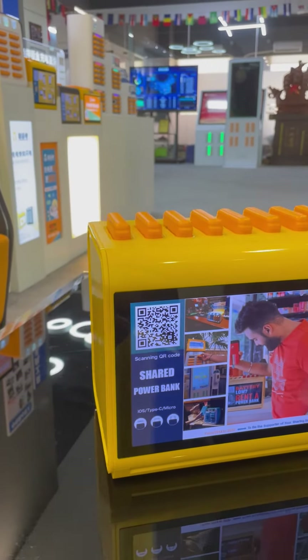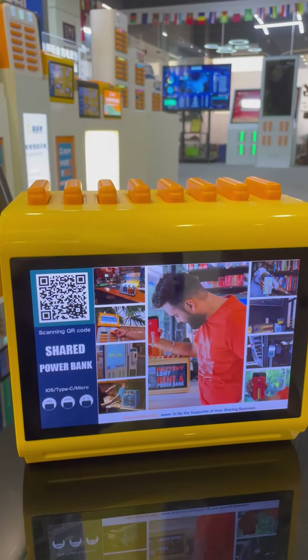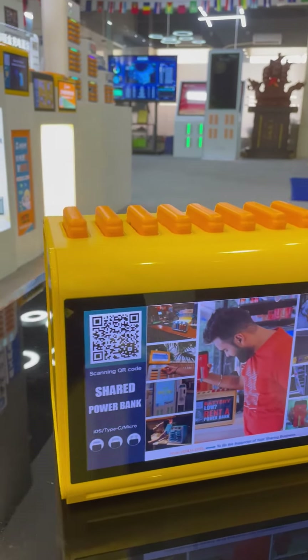So usually it's quite small, but can also have a large screen to display the advertisement. Let's take a closer look.